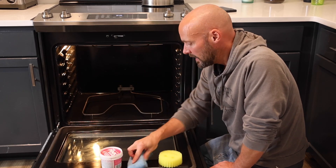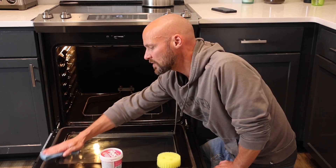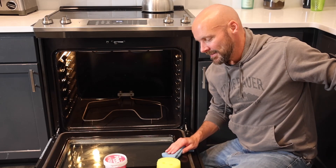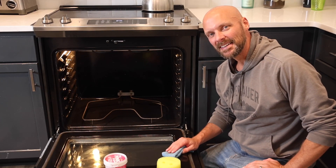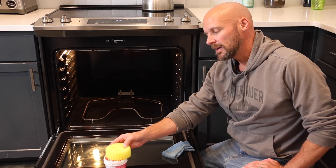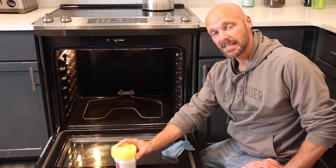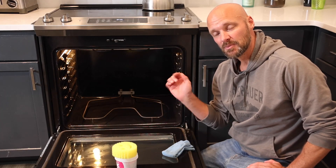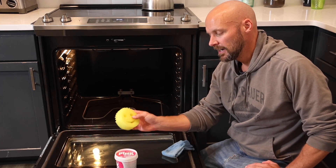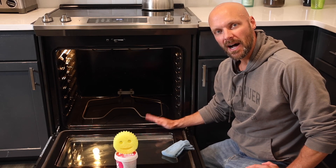Then wipe it down with a towel and it comes out nice and clean. My oven wasn't super dirty to start with — we try to keep it pretty clean and never let it get too bad — but this is a great method. The pink stuff really is kind of a miracle product, and same with the Scrub Daddy. I'll put links in the description to the baking soda oven cleaning video and the one where we removed the oven door, so you have options.